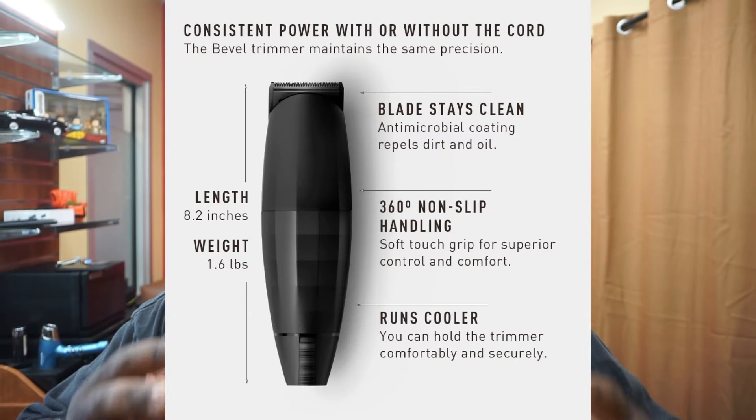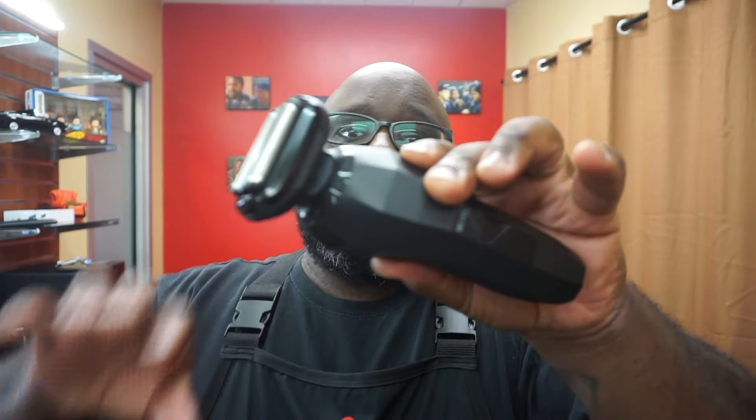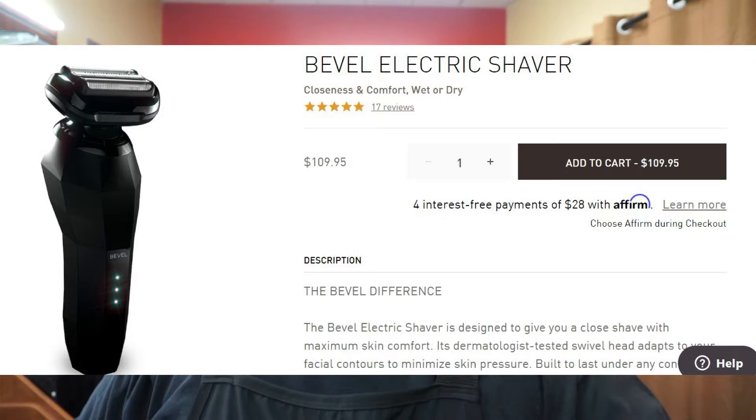So today we're just going to quickly talk about the Bevel shaver, the foil shaver from Bevel. Now, if you've been following Bevel, they had the trimmer out for a while, and that was kind of like their only product. Then they brought out the trimmer-slash-clipper combo that was pretty decent. And then they got other products and razors. But this is their newest product, the Bevel shaver. It dropped a little while ago, and on their website it's $109.95.